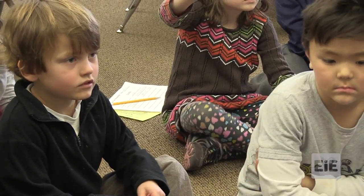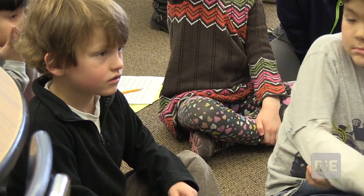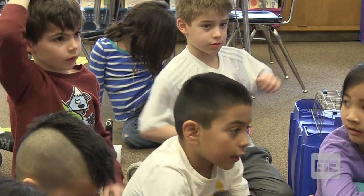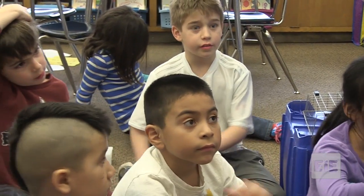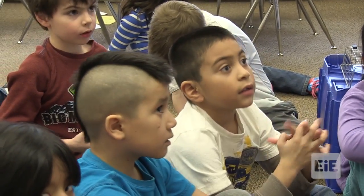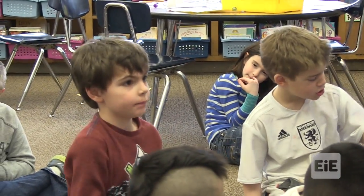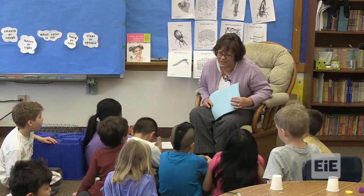What properties does a pom-pom and a pipe cleaner have that makes this work so well for Jake? They're fuzzy. Did you hear him? They're fuzzy. Because the bees are like that and they can collect the pollen. Yeah, bees are like that — they do the same thing as the pom-pom. And so the pom-pom, the pollen sticks on it. It picks up things because here it's like straight — it could pick up something on one of its sides. Wow, you're doing some really big thinking today.